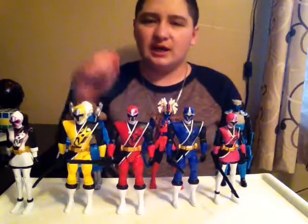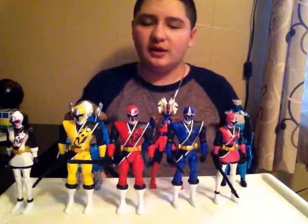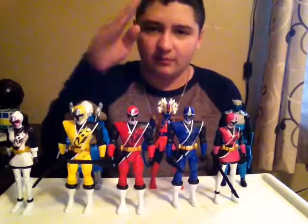So yeah, this is the Power Rangers Ninja Steel wave one toy review. If you like this video, please like, subscribe, or comment below and eat some Oreos. Hello to all my new subscribers — keep on subscribing, thank you guys for subscribing, and remember Jesus saves and God bless.